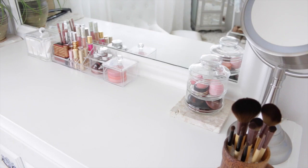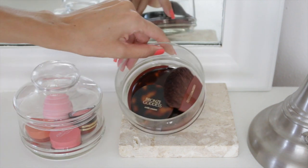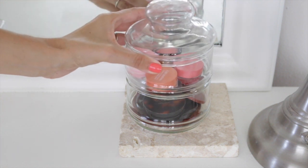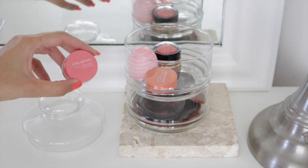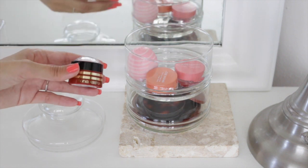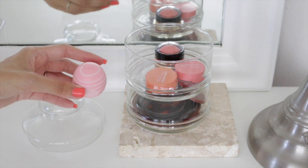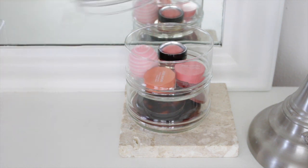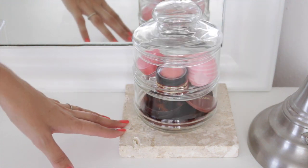I got a stackable glass jar at Goodwill for $2 — it has two compartments. In the bottom I keep my Estee Lauder Bronze Goddess bronzer, a blush, and a travel brush. In the top compartment I have a couple of Josie Maran coconut watercolor cheek jellies, a blush from the Sonia Kashuk Sahara Sunset collection in Casablanca, and an EOS lip balm in coconut milk. I never liked EOS lip balms before, but this one I love. It sits on a marble slab I got at Habitat for Humanity's The Restore for 50 cents.